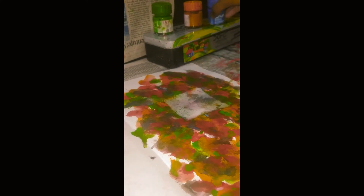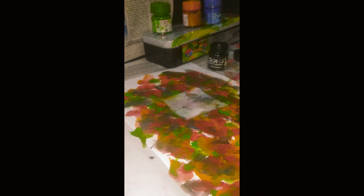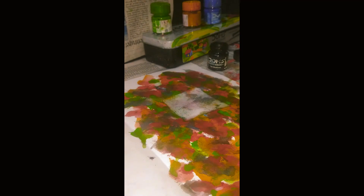It has dried. Now we can peel. It's a bit colorful. Now we need some black. Look at this. Now we need the most thinnest brush of all. First we can do the outline.